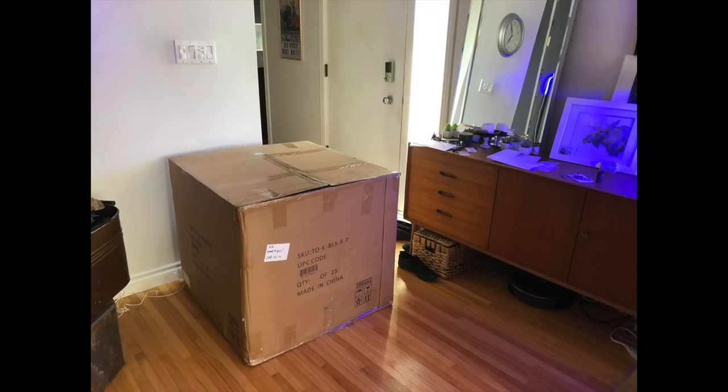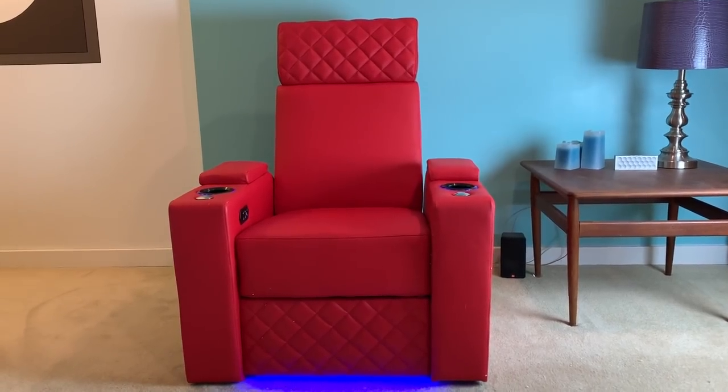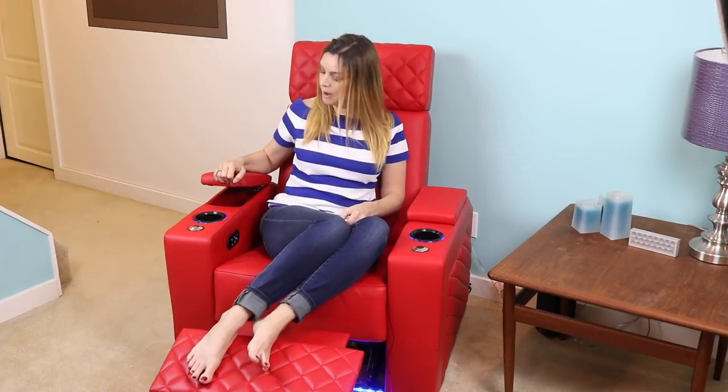The Zurich theater seats are quite large, so of course the boxes they come in are as well. Make sure to clear the necessary space in your home to make way for them. Because some of the features on these chairs do require a power input, keep in mind they'll need to be close to an outlet. The Zurich home theater seating is quick and easy to set up, and you'll find the manual in the arm storage compartment in case you want more detailed setup information.